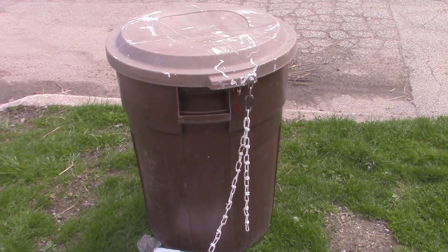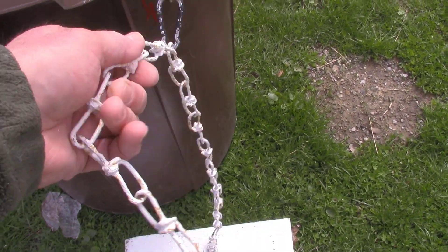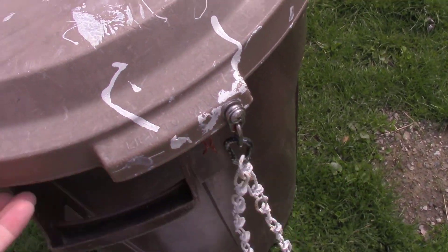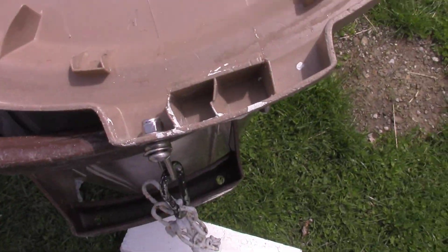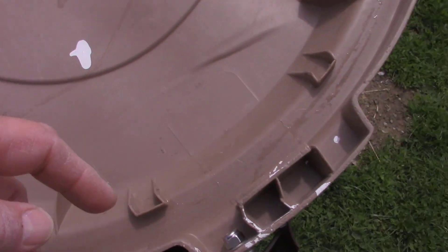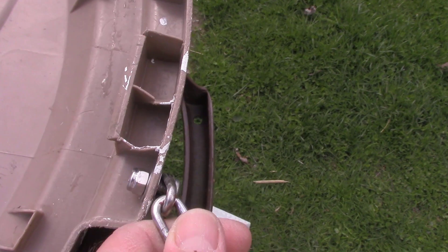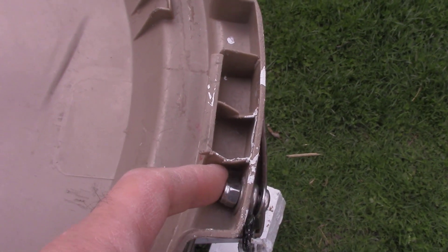That's just an old piece of chain — I dunked it in some white paint. The neat part is I got a lock nut on here; it's got a plastic insert inside so it locks in place. This will still rotate around but it stays tight.